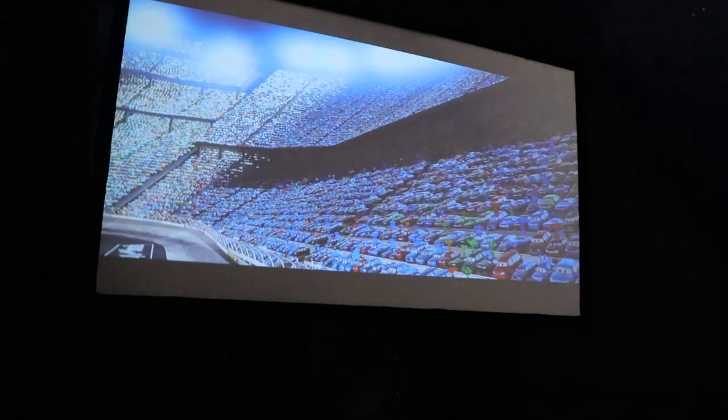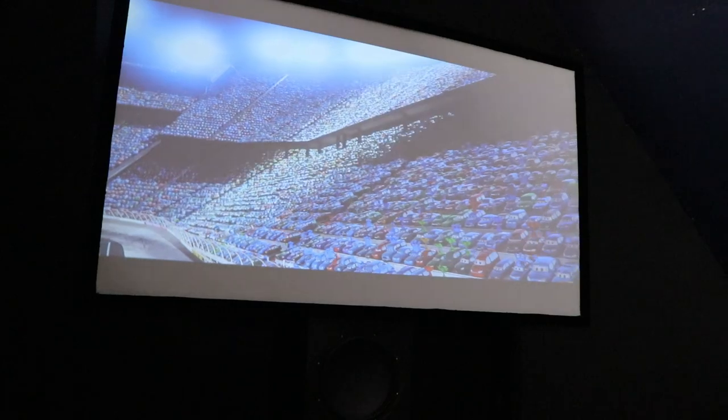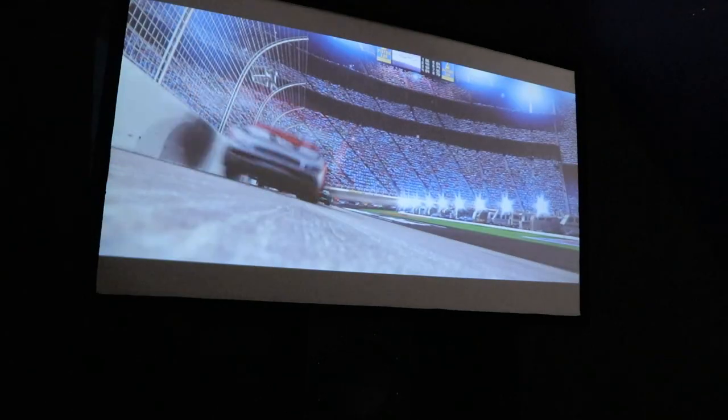There are some things you should know before you run out and buy this projector. Up until this point, I only tested picture quality in a dark, light-controlled room. When I tested with a little bit of ambient light, the projector was still completely usable. However, when I turned all the lights on, I wouldn't recommend using it in that manner.